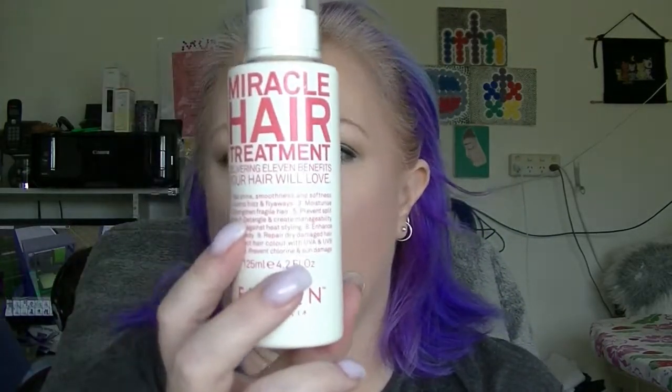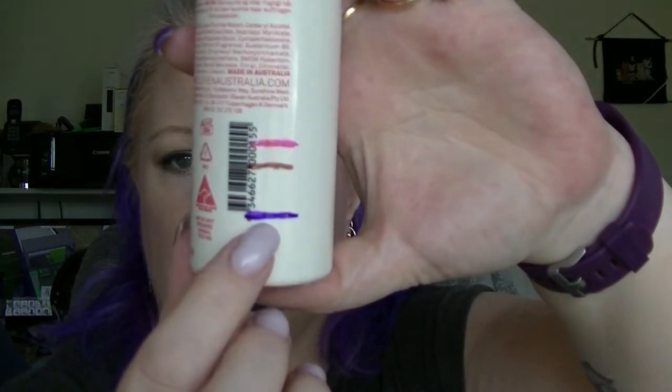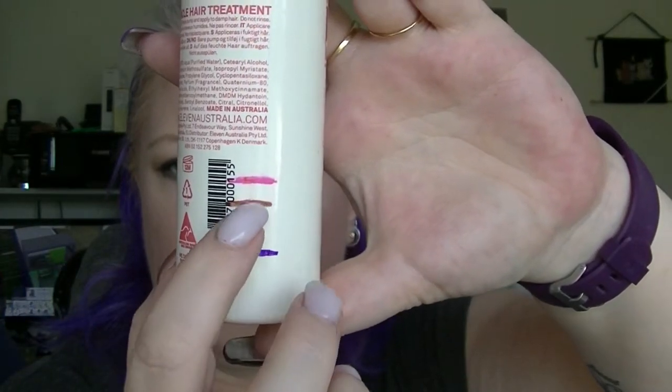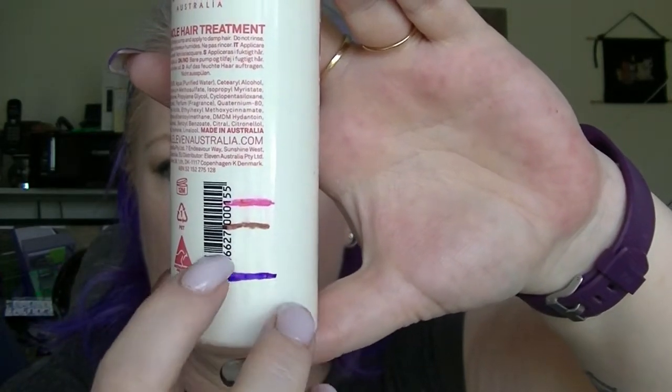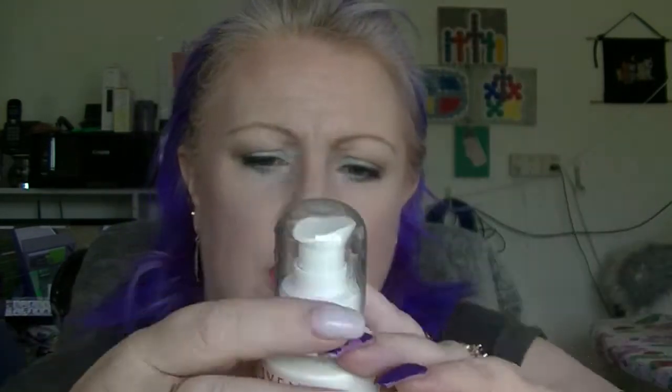The hair product is the Eleven Miracle Hair Treatment. I finally managed to work out where I am on this — I am actually down there. These lines might have actually been wrong, but this is where I am now. I'm not sure how much longer that is going to take me.